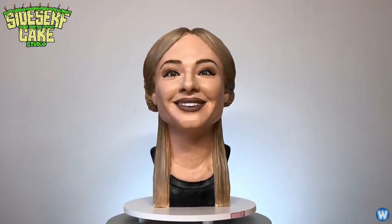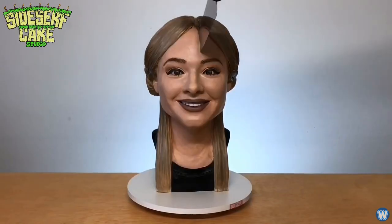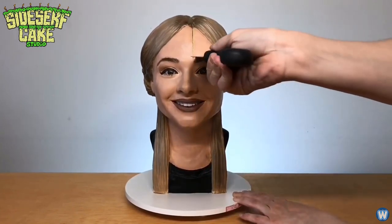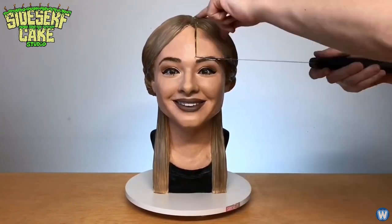Natalie does make some cakes for customers, but usually they are just made for her YouTube channel and eaten afterwards. But when I saw her cut into her selfie cake, it brought a whole new meaning to the saying: 'I'm going to give them a piece of my mind.'